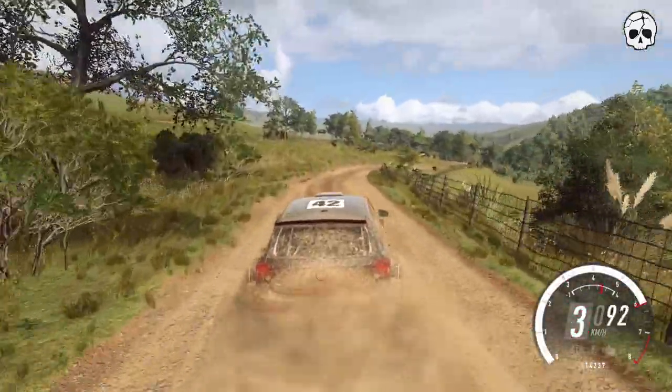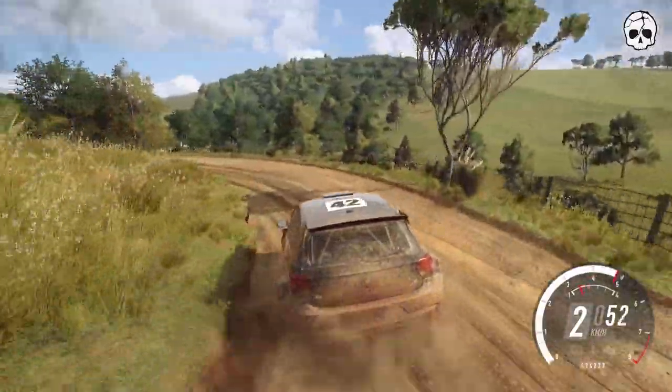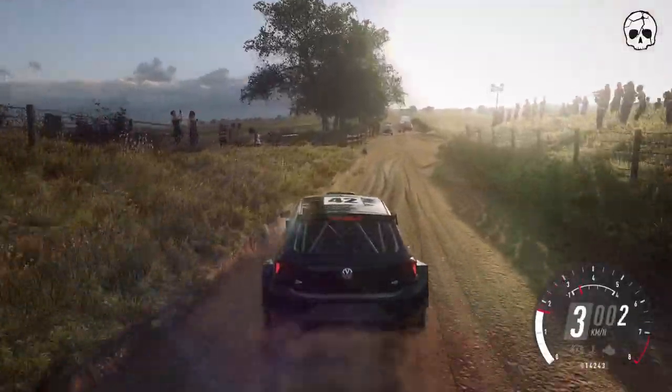Into 2 left. 30. 4 right long tightens. 150. 70.